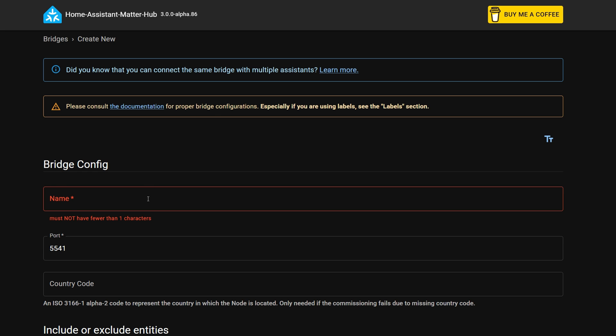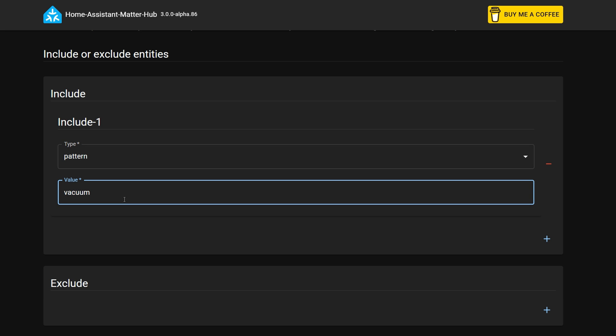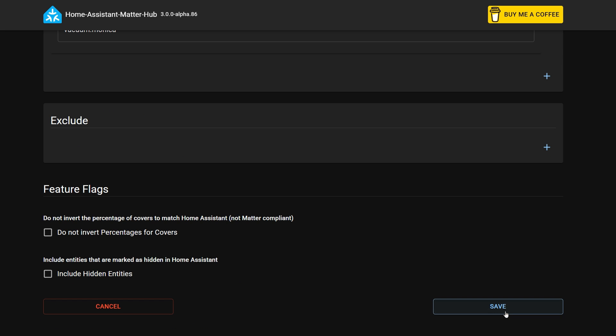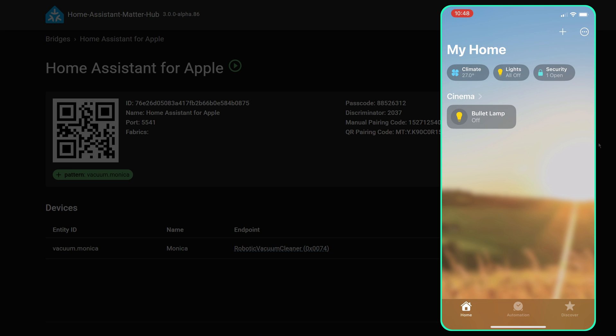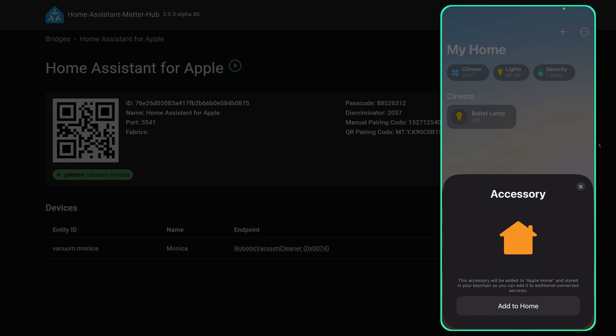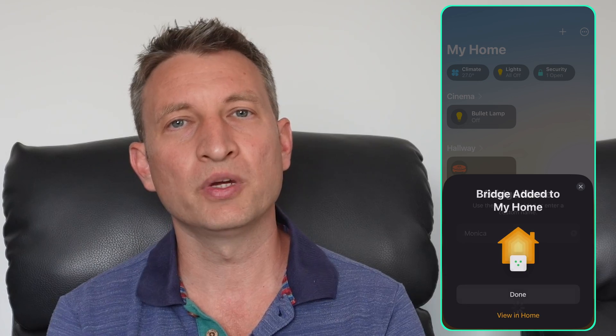In the add-on there is the ability to create more than one Matter Bridge. This might be useful if you want to expose different devices to different ecosystems, but each bridge has to run on a specific port number. The default port is 5540, and some ecosystems are more tolerant than others to using different ports — for example, to connect to Alexa you must use port 5540 or it won't work. I would recommend sticking to one bridge if you can, and once you've connected it to something like Google Home you can use that app to share your devices with other ecosystems such as Apple or Alexa.